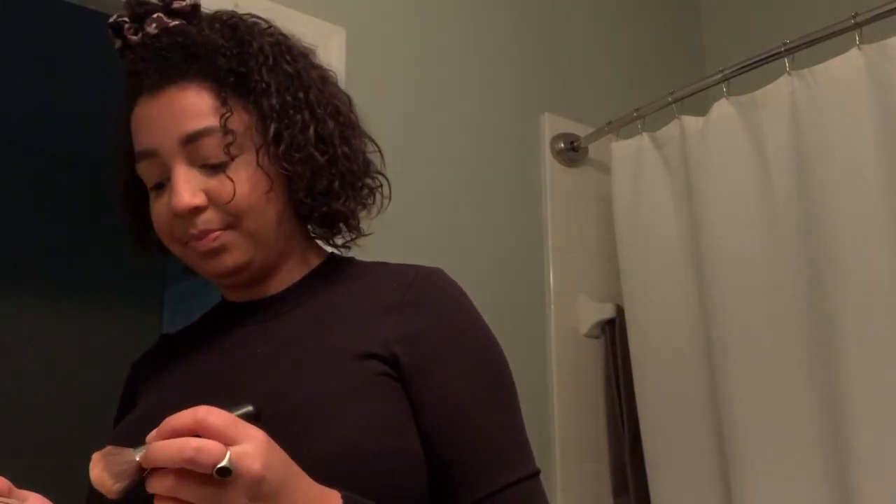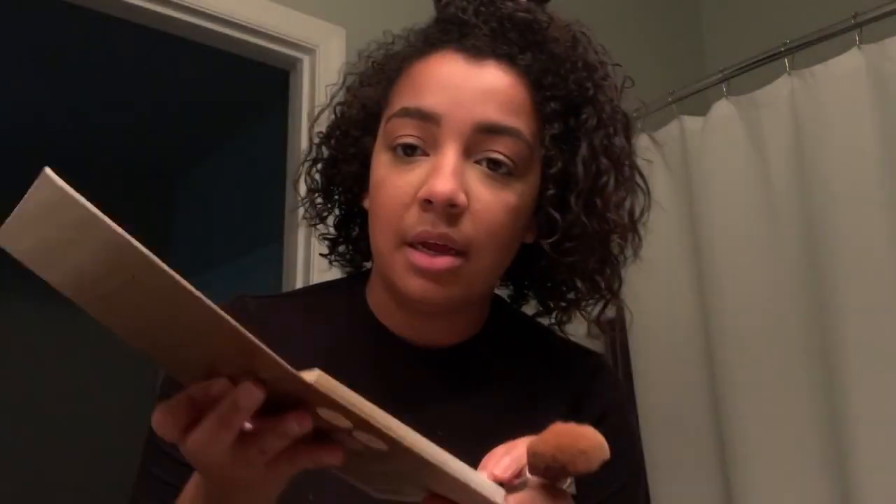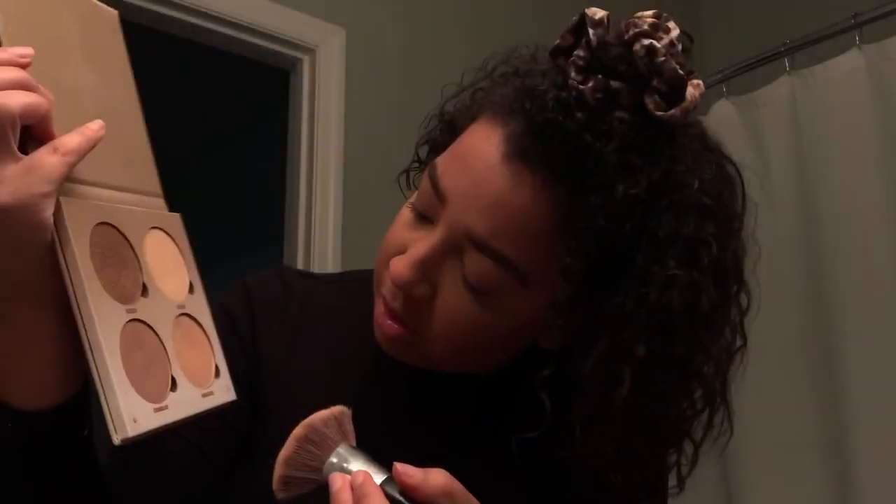Now it looks a lot more normal - you can see the darkening effect, though the lighting's not great in here. Next, highlighter. I'm going to get my highlighter brush - a lot of people have the super wispy one but I have a really thick one. It says it's a blending brush but I don't care, use what you can. I'm going to blend Moonstone and Bronzed together because I want it to be bronzy.